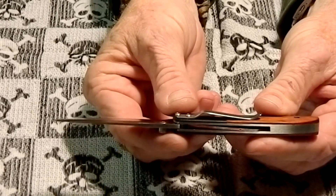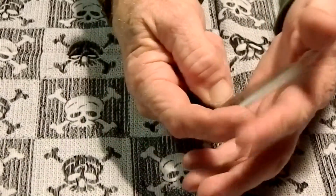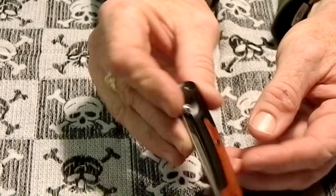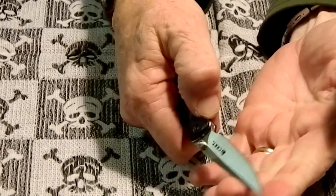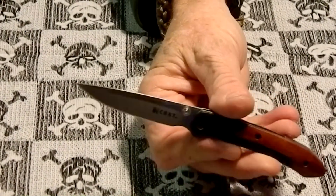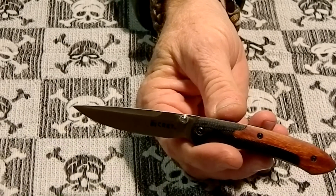It's thin overall. The pocket clip is not reversible, so this is a tip-up, right-hand carry only. That's it for the CRKT Delegate gentleman's folder from Columbia River Knife and Tool. Thanks for watching — please rate, comment, and subscribe, and we'll see you next time.